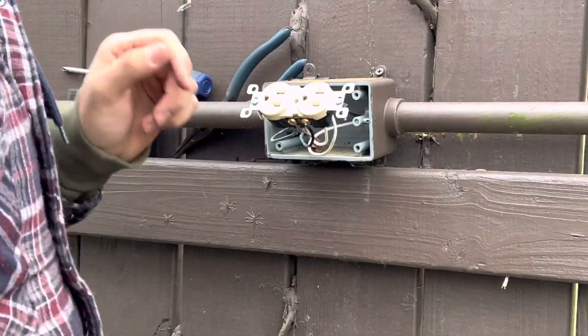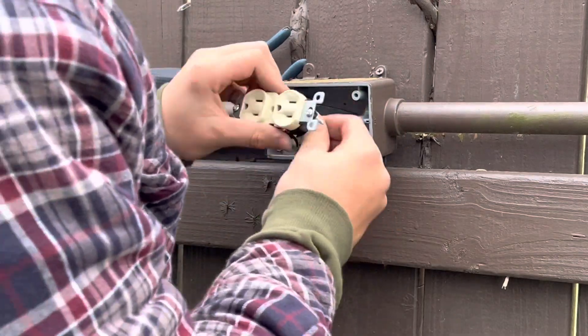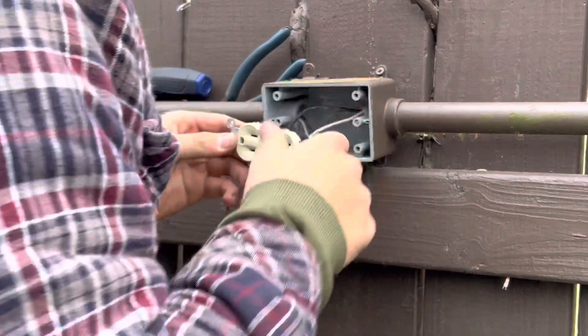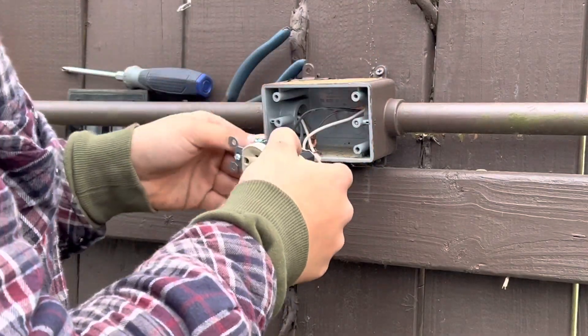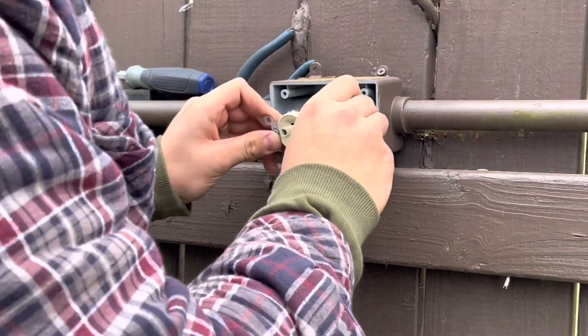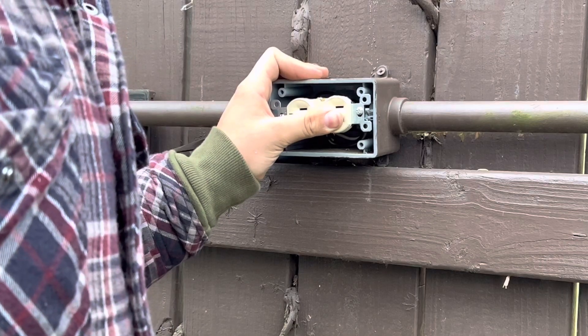Now that it's all hooked up, I like to check over my work and make sure it looks nice and the connections are nice and tight. The screw connectors are a lot better than the push connectors, because as you saw I was able to just push those right out. Now I'm going to push it in and then fasten it down.